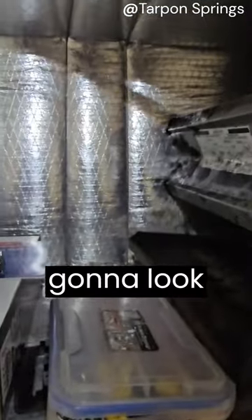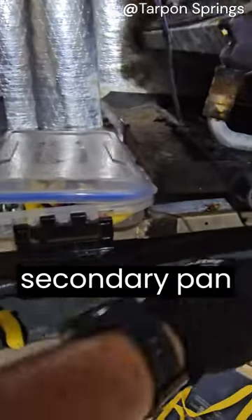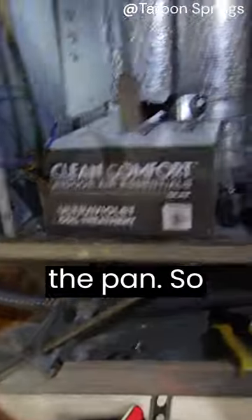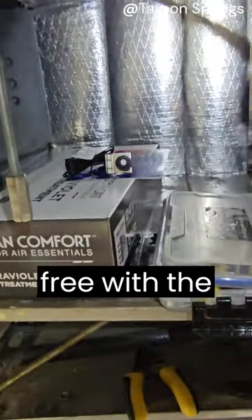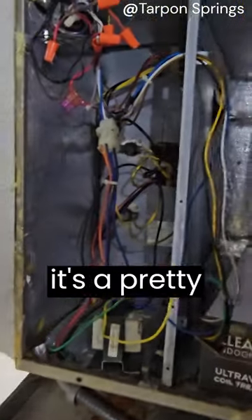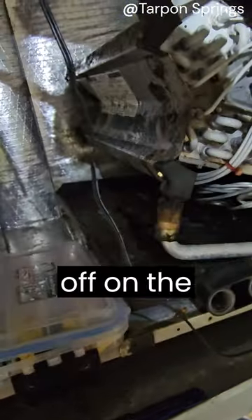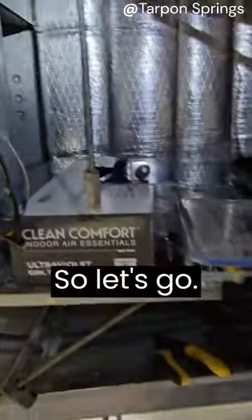We're also going to clean all this gooey organic growth out so it looks nice and clean. They don't have a secondary pan flush switch anywhere on the pan, so we're adding one — that's also part of the plan and it's free. They also got 15% off the repair of the motor as well, so it's a pretty good deal.